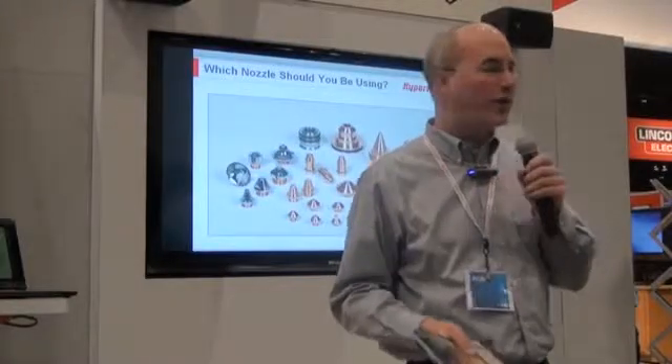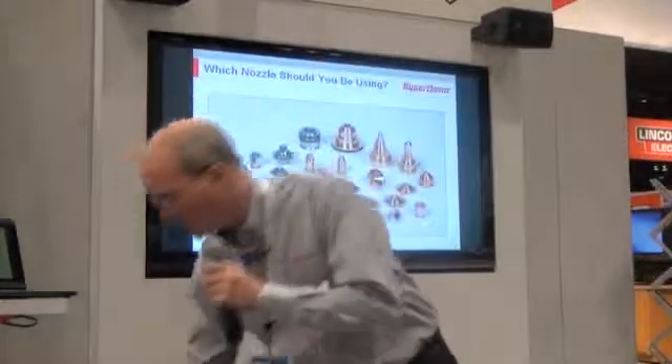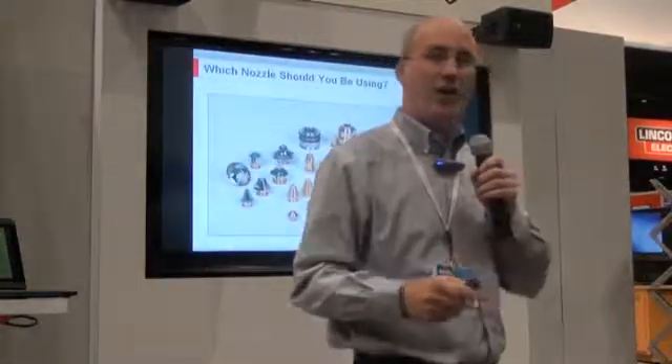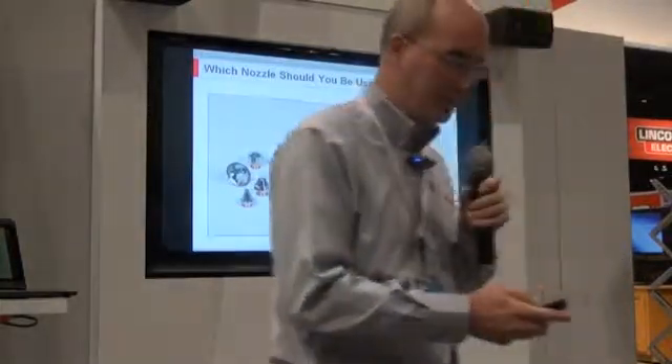How can you be assured that you're actually using the correct nozzle for your application? In this presentation we're going to look at some of the different nozzles available — these include chrome-plated nozzles, shower nozzles, and double nozzles — and talk about the pros and cons and the benefits of each one.